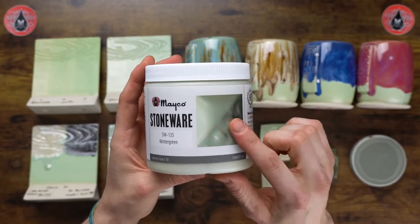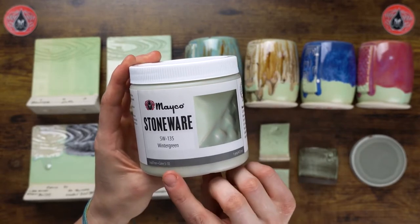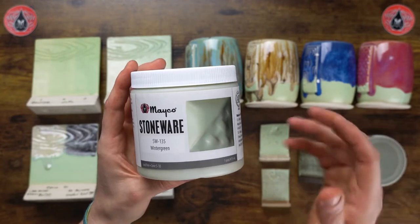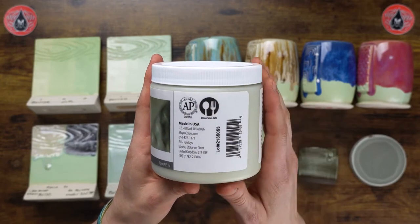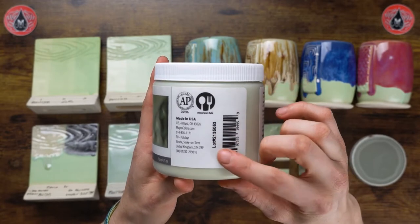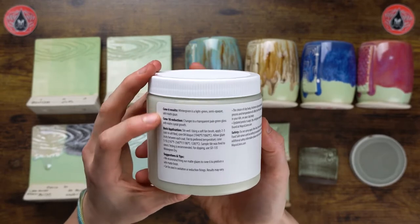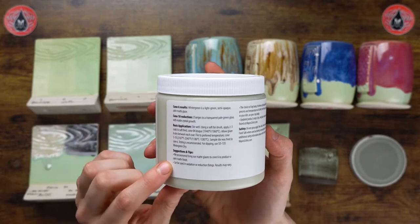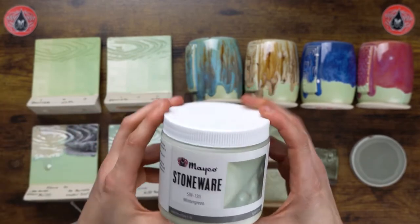On our label you can see our sample tile, which is fired to cone 6 on a white stoneware clay body. The firing range is from cone 5 to cone 10, but keep in mind these are our cone 6 results and anything outside of that may have some variation. On the side we have our ACMI AP seal, our dinnerware safe logo, and our lot number — which you'd want to keep and report if you're contacting technical support for troubleshooting. We also have cone result descriptions, application instructions, and tips for glazing success.